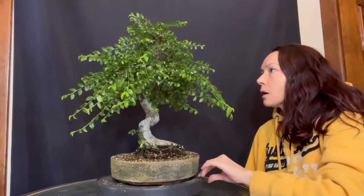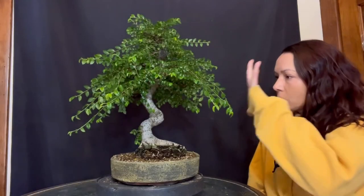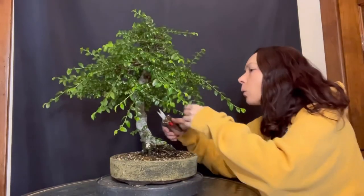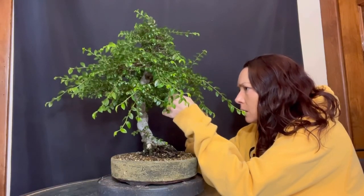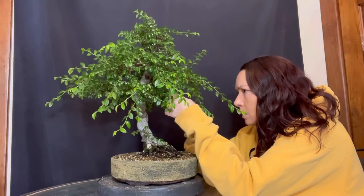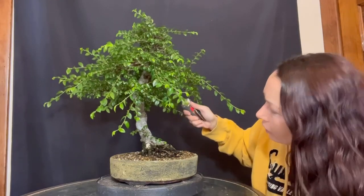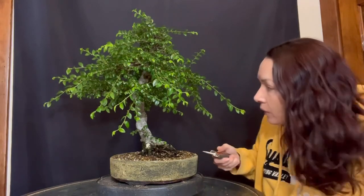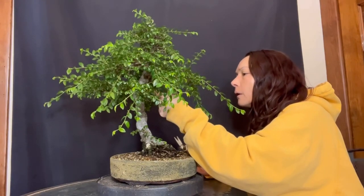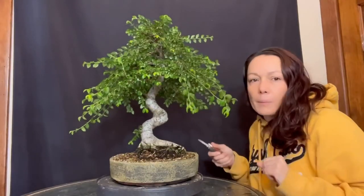Now we did all the structure cuts and some of that structure work while it was not in leaf, because it is impossible to do structure work when the tree looks like that. So we're going to go in — and remember we cut back — we don't generally count that first leaf. When we say we have length, that first leaf generally coming off is an unreliable bud. So if you're cutting back to two or three, you don't count that very first one. The technical name for it is a susu — susu leaf, susu bud. So I'm just going to start at the bottom of the tree and work my way up.